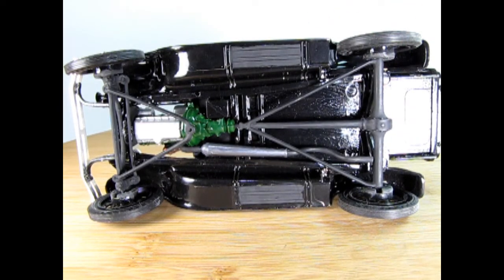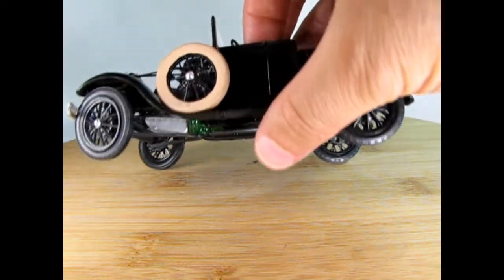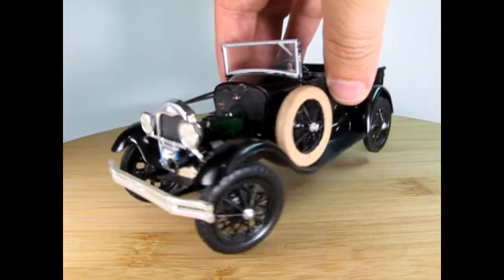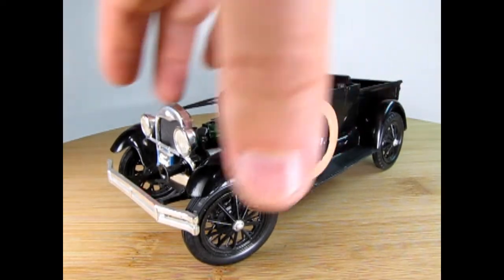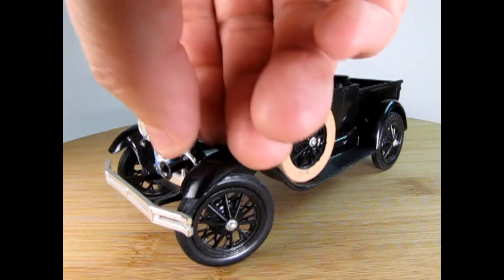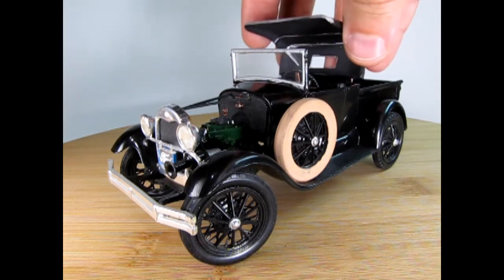This is quite a nice model kit by MPC originally — they made the molds — but AMT Ertl actually produced the kit in this version. And now it's back in Round Two again under MPC. You can see how confusing plastic model kit history can sometimes be.